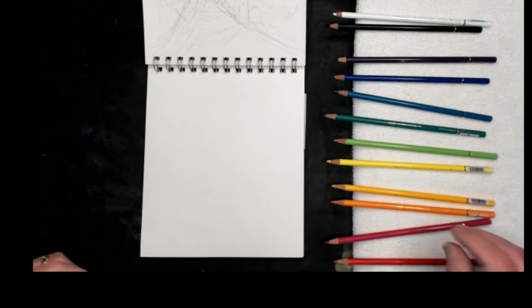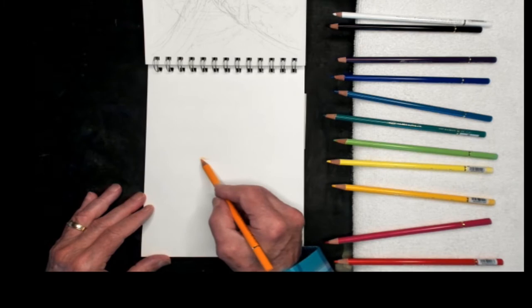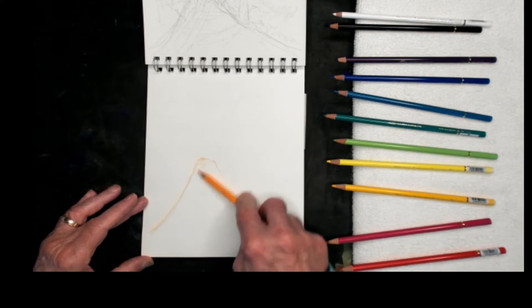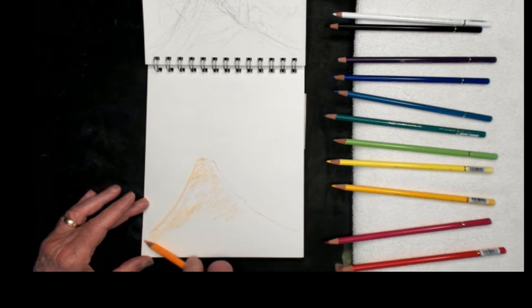First thing I'm going to do is locate the roadway, or the pathway. So I'm going to start out with the Tangerine, which is the orange, and I'm going to use all the colors in the design set. The purpose here is to demonstrate it, but also to use the colors that are here — not necessarily the natural colors you would find. I draw the outline with the point, and I'm going to go ahead and scribble a little bit, using the side of the pencil, just to get some color down on the paper.